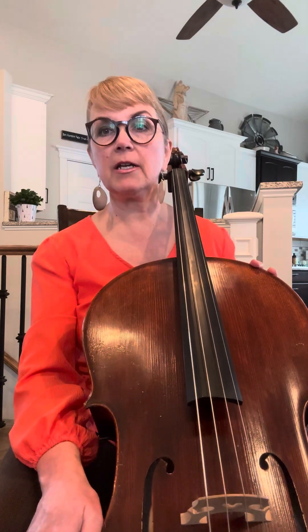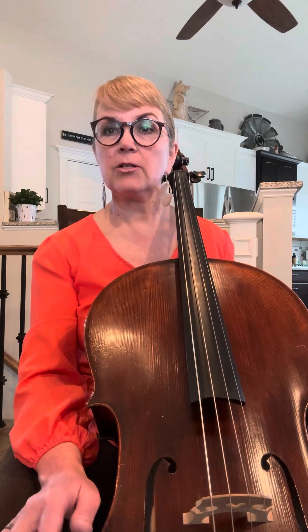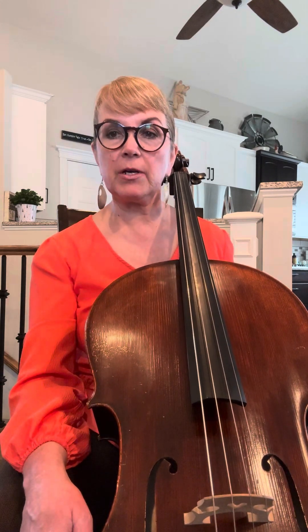The stomps are important. Make sure that you don't stomp between measures 17, 18, 21, and 22 — they don't have any stomps on those rests. So everything else is stomping.